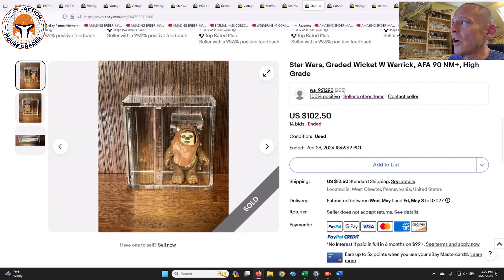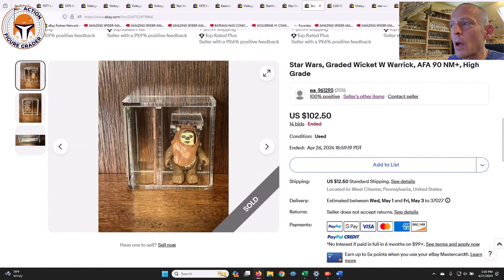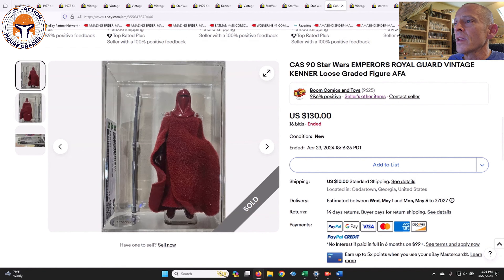Finally, this seller also had an AFA 90 Wicket old case style that sold for $102.50 — a fantastic deal. If you got it for $102.50, this is a great candidate to send back in now that AFA is taking loose graded submissions again. Get the brand new case style for maybe $25–$50 after shipping, and I think you've added some value. There's no guarantee you get the same grade — you're rolling the dice a little — but in general it'll probably stay the same unless there's noticeable paint wear or discoloration.